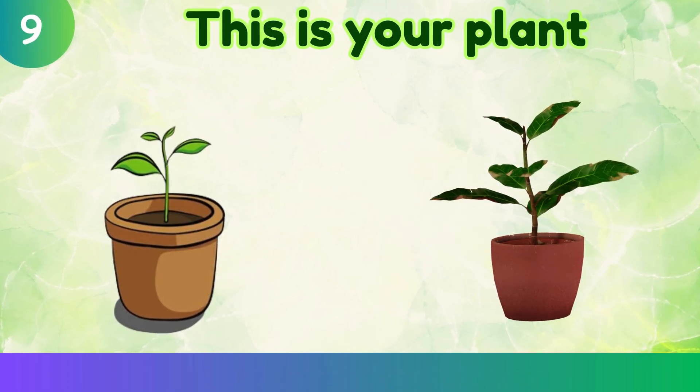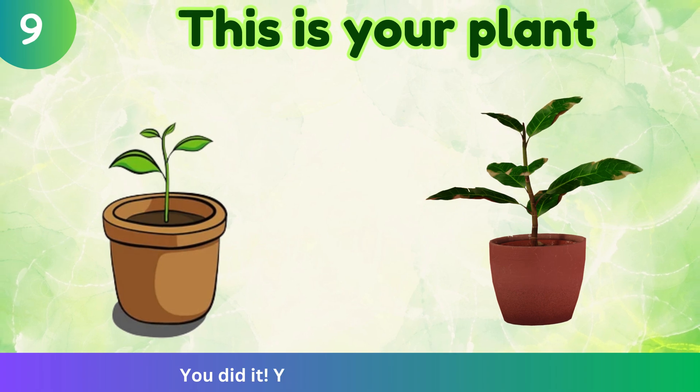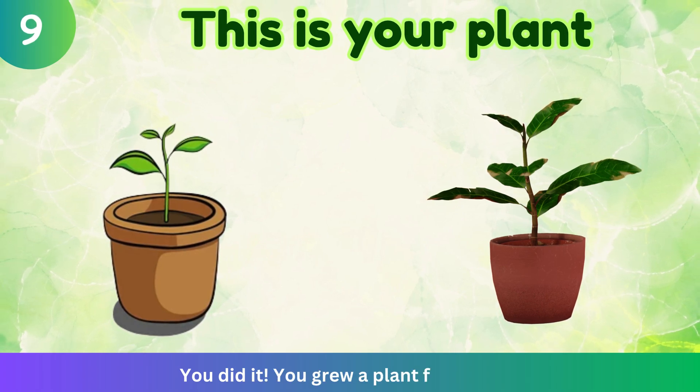This is your plant. You did it. You grew a plant from a seed.